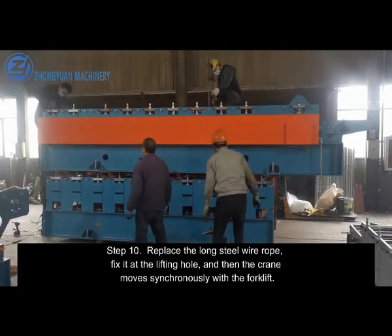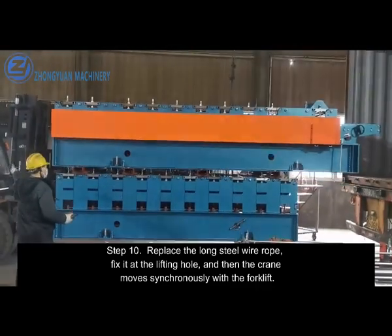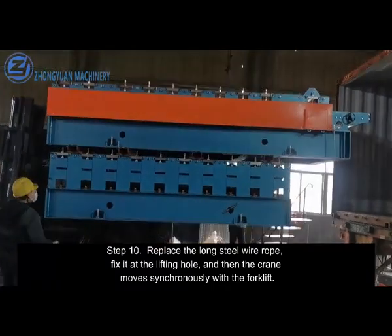Step 10. Replace the long steel wire rope, fix it at the lifting hole, and then the crane moves synchronously with the forklift.